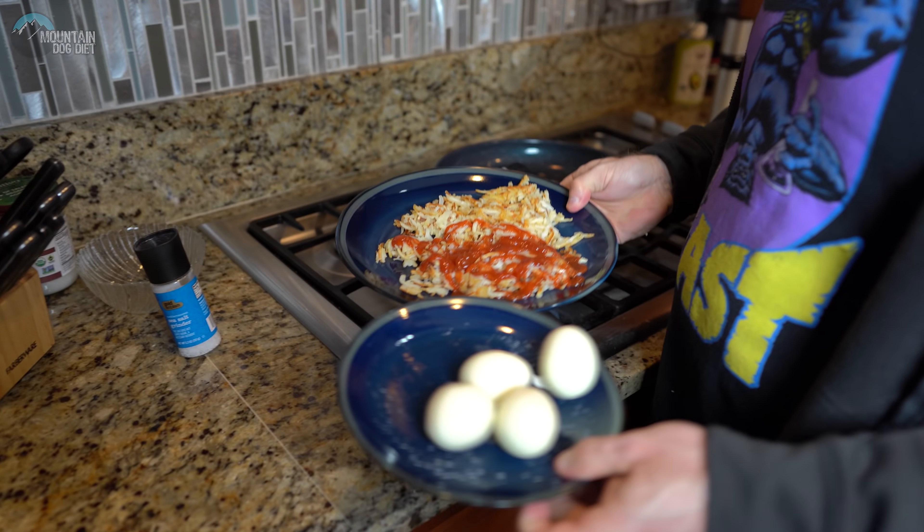Cut the eggs in half, add some sea salt, and we're ready to go. The cost breakdown: four eggs at 5 cents each is 20 cents; two servings of hash browns at 29 cents each is 58 cents; two tablespoons of ketchup is 12 cents. Total: around 90 cents for the whole meal.